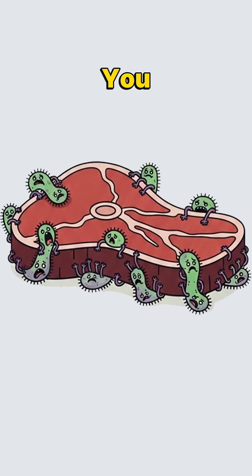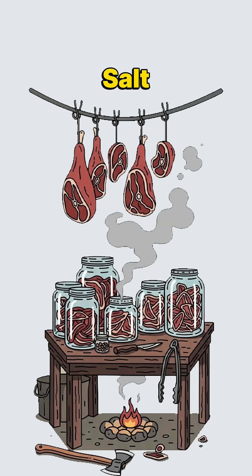Bacteria need moisture like you need calories. Salt, smoke, and heat kick water out of the meat, leaving protein tough, chewy, and less deadly.